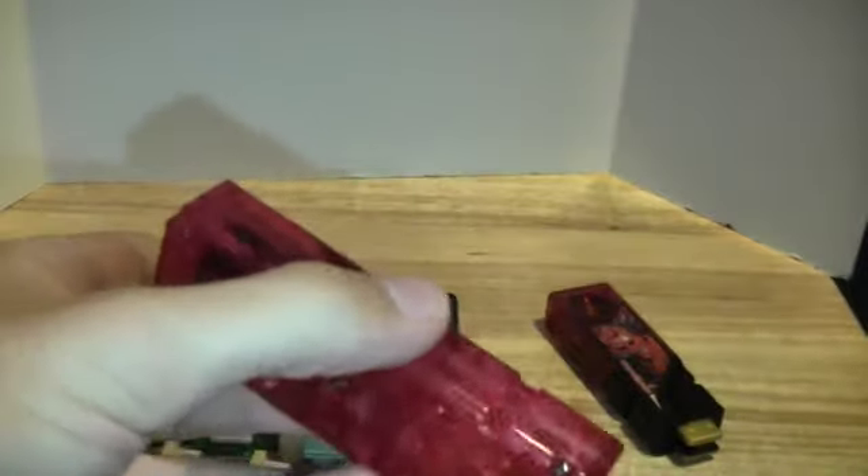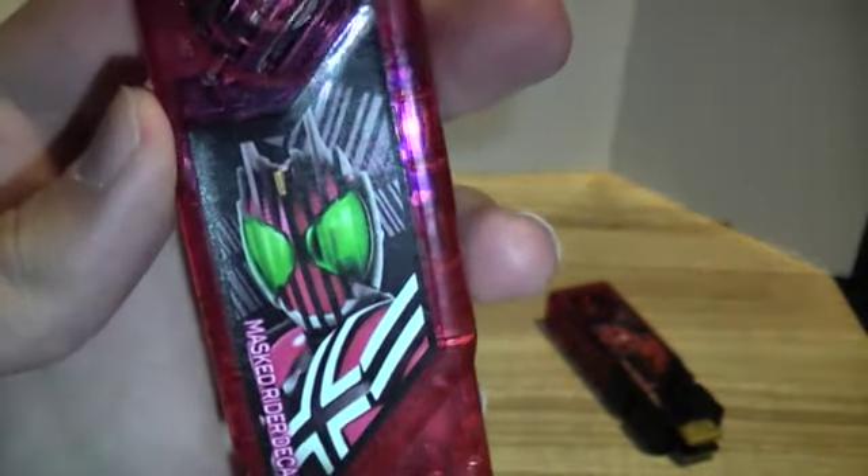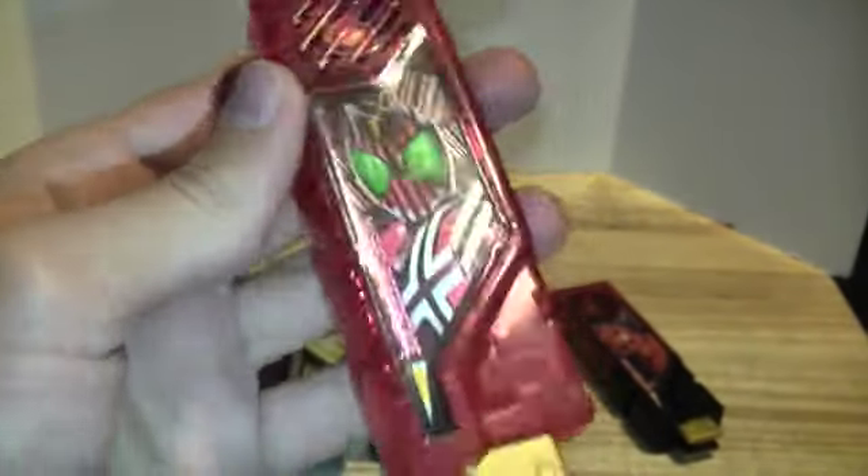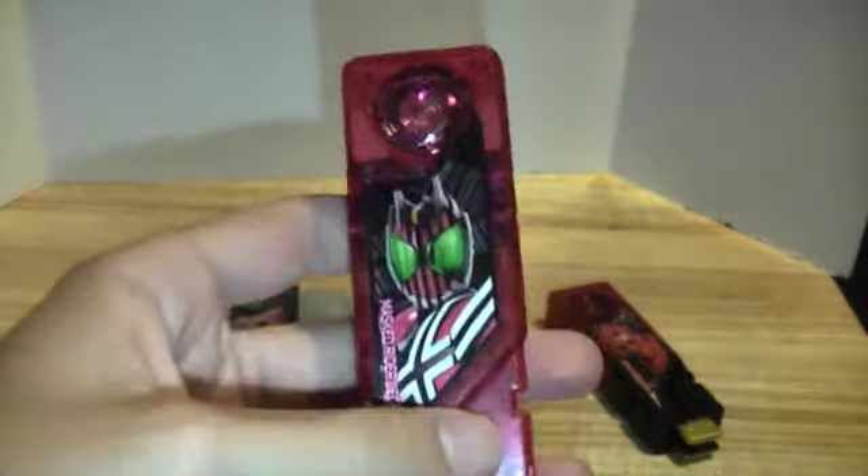Now we have the second Decade memory — I don't have the first one, sadly. I got this one, and it's really, really pink — definitely a pink memory. But it looks good: gold tip, picture of Decade, picture of barcodes in the back. It says 'Master Rider Decade' — I know, that's the romanization — it should be 'Kamen Rider.' Let's go over the sounds.